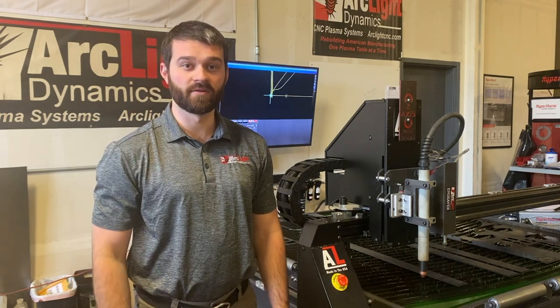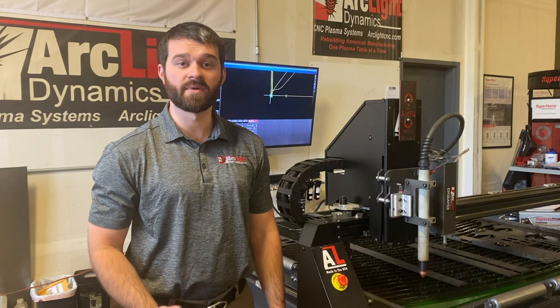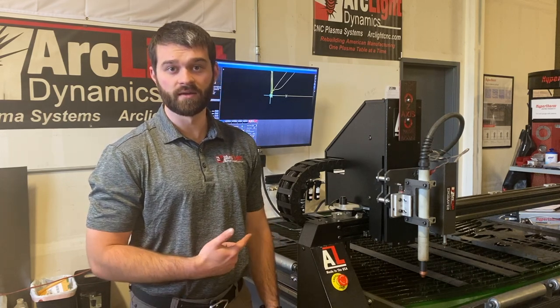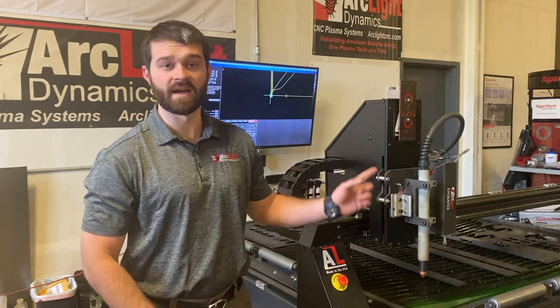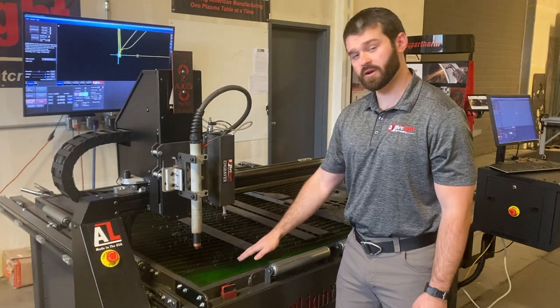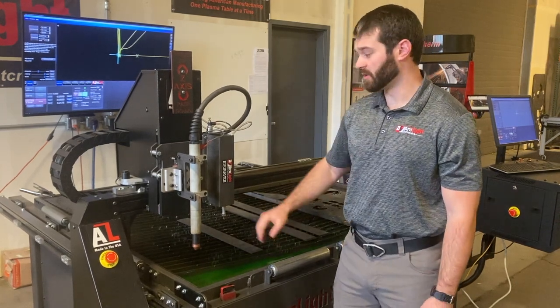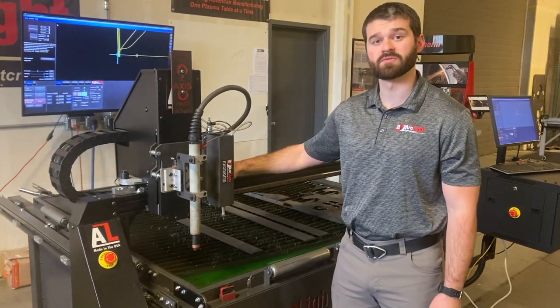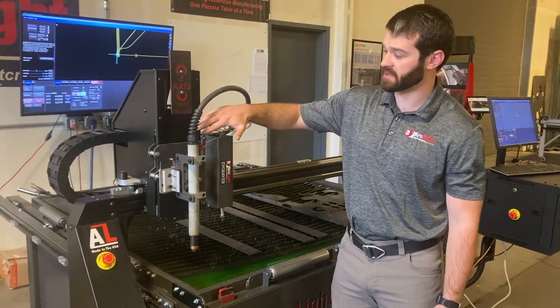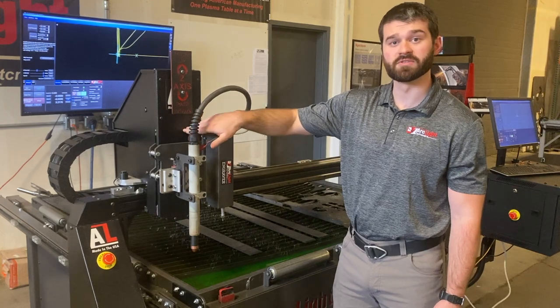In the comprehensive manual that comes with your ArcLight table, it'll talk about daily maintenance, maintaining consumables, air quality, weekly greasing your rails, or monthly even cleaning your z-axis. On a daily basis you want to be maintaining your consumables, water level, and air quality. On a weekly basis you're going to be checking your x and y rails and lubricating those, or on a monthly basis cleaning your z-axis slide block or lead screw.